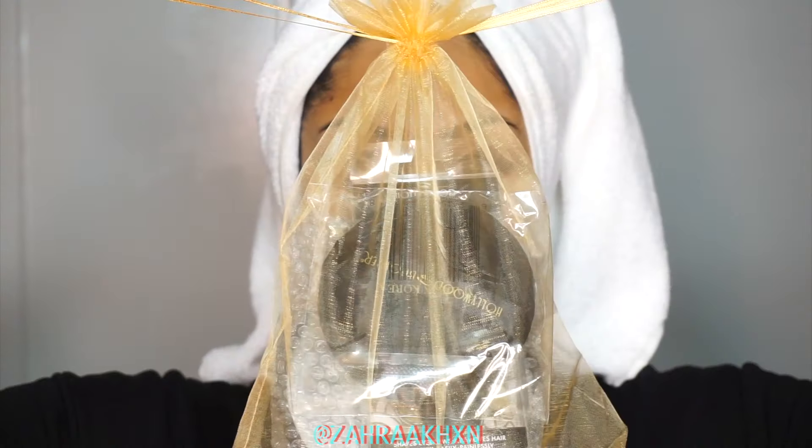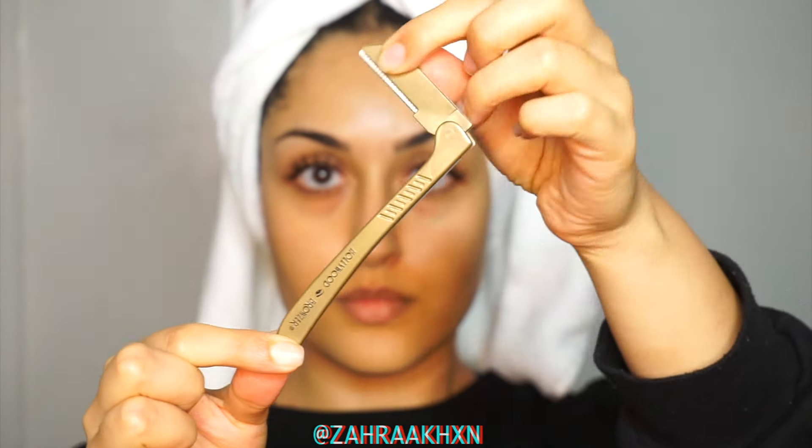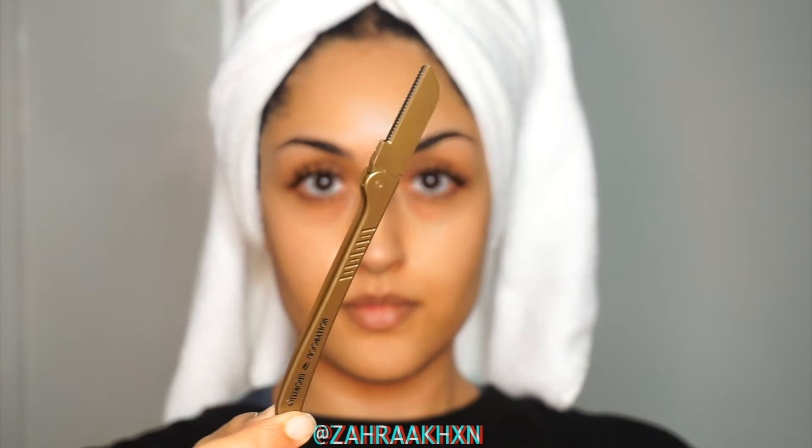Hey everyone, today I'm going to be sharing with you how to use the Hollywood Browser. This tool is really simple and easy to use. It works as an eyebrow shaper, hair removal tool and a dermaplaning tool.